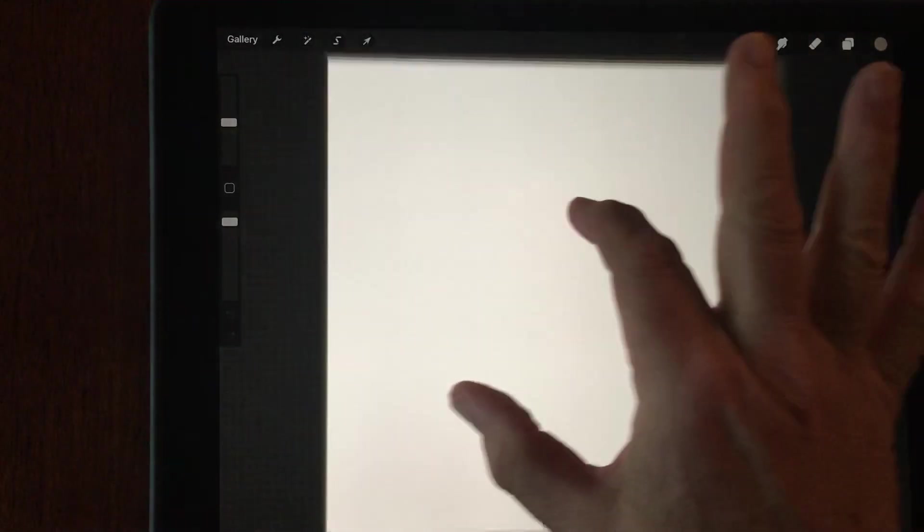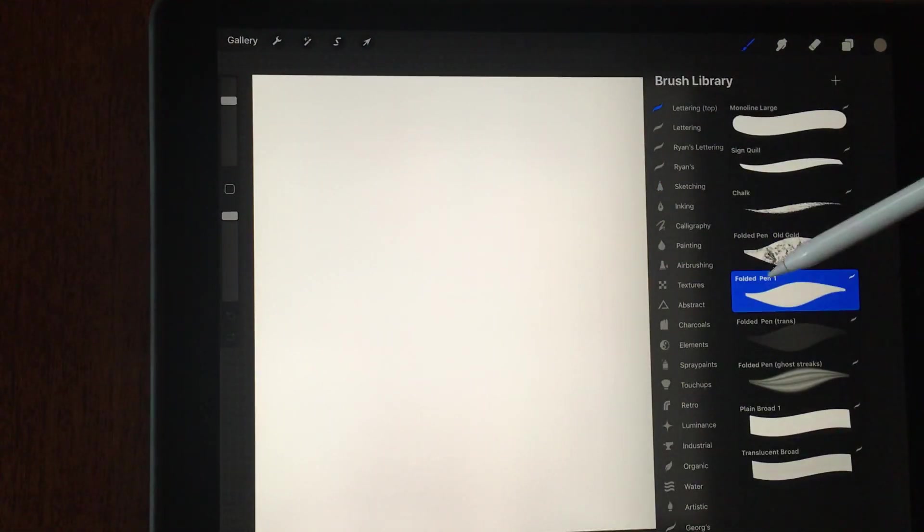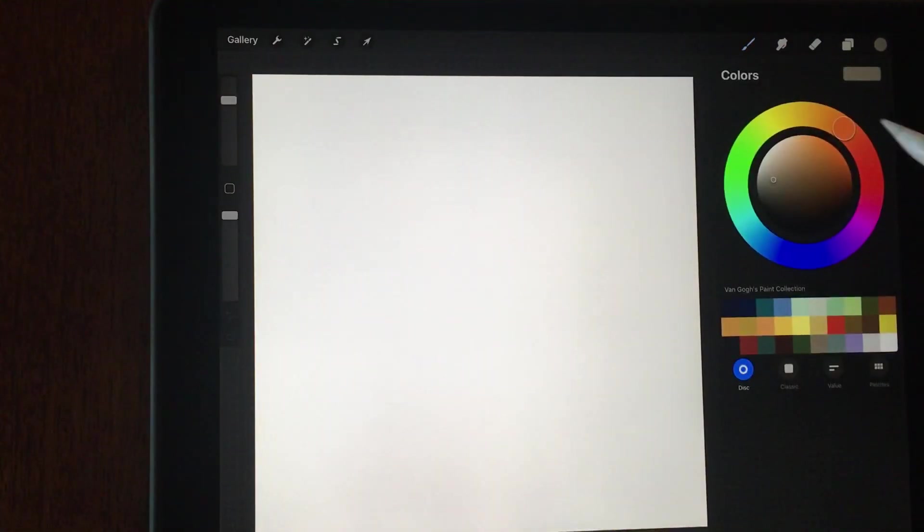We're going to start with just a high-res square — it makes it good for printing if I want to do that eventually, and it looks good on the screen too. So we begin by just making some letters. I'm going to pick one of my favorite tools. I kind of designed this folded pen brush here. It behaves somewhat like a real folded pen, which I like a lot, so that's why I'm using it.